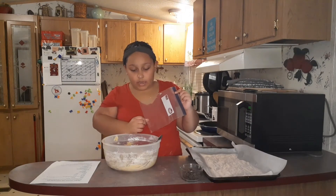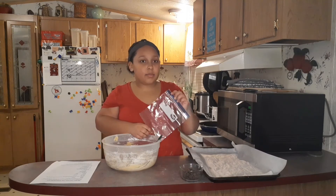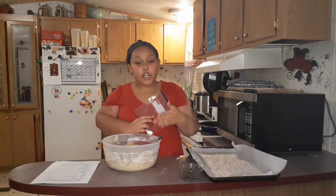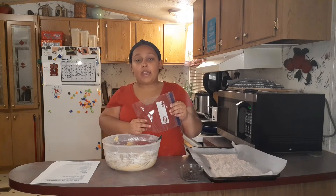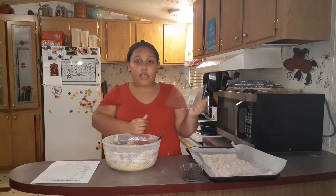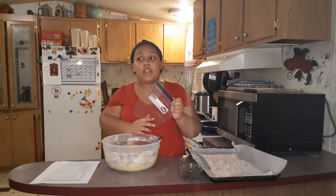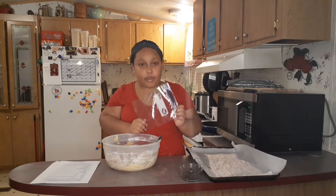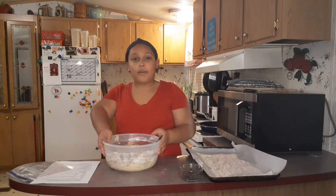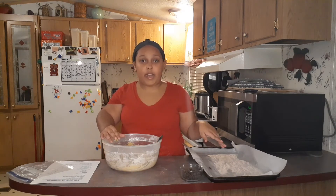You can put half of this in a freezer bag because this does make a lot of cookies. You can either half the batch, or you can put it in a freezer bag, stick it in your freezer, thaw it out, and bake it again — it will taste just as delicious. I'm going to go ahead and do that and just make a half batch for right now.